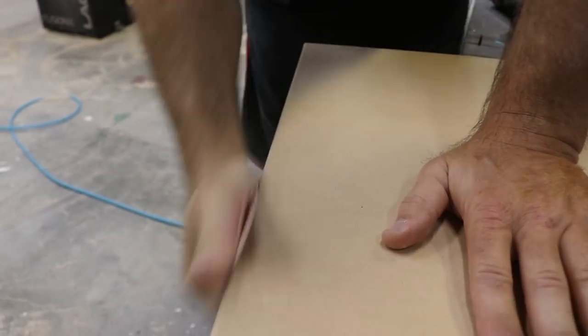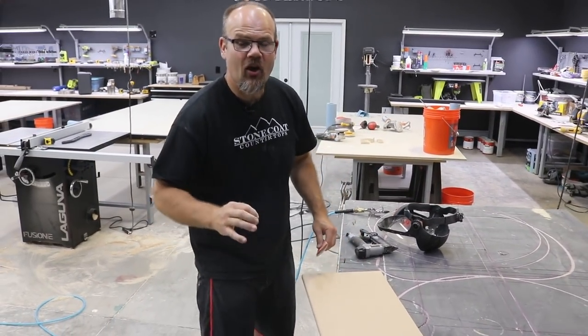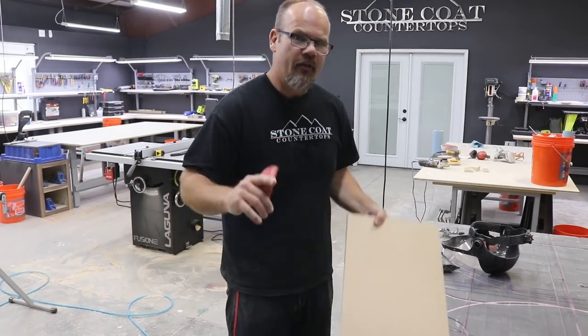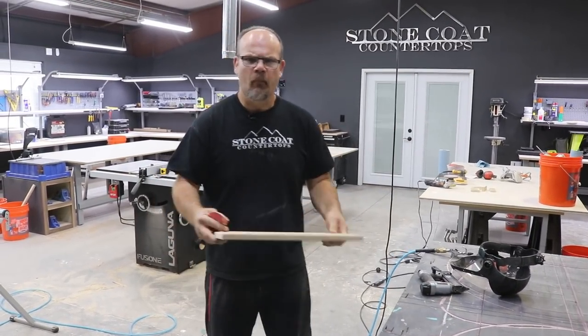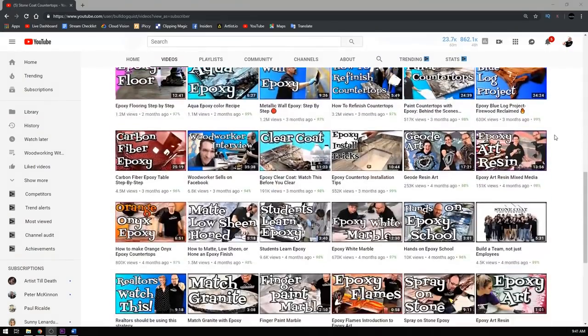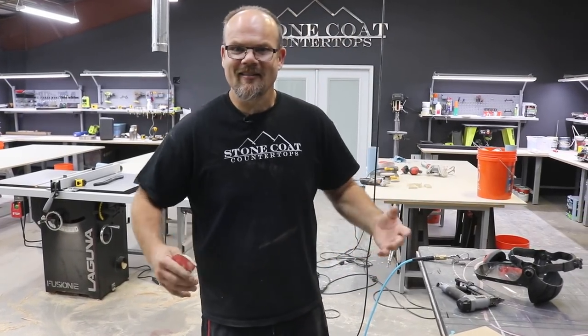Sean, Heather, Omar, the Thank Media team, they came to our event. Stone Coat Countertops put on an event called the Artisan Summit where we teach creators, builders, crafters, entrepreneurs, contractors, and designers how to turn their craft into cash, how to market using social media marketing, YouTube, Facebook - different methods that have worked really well for us. We had a summit and discussed that.